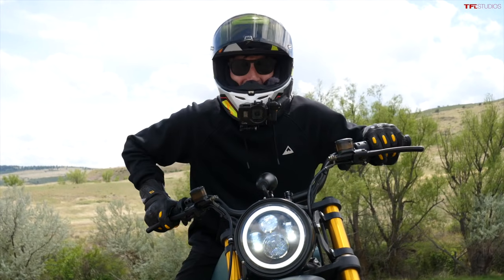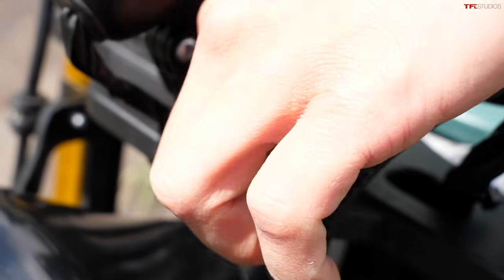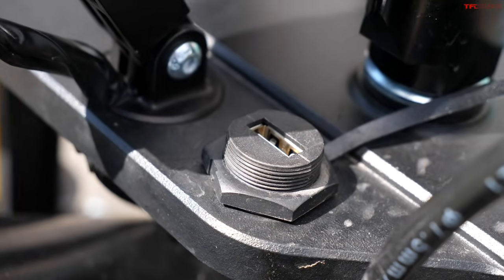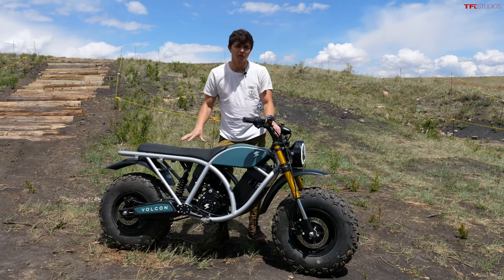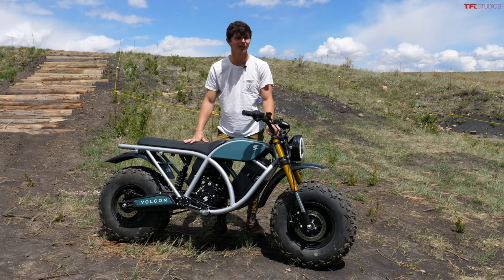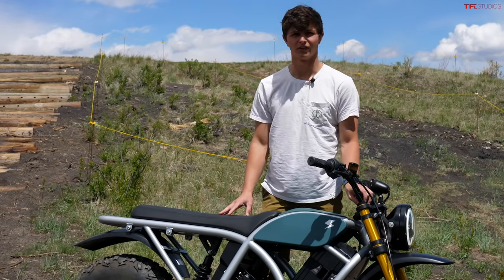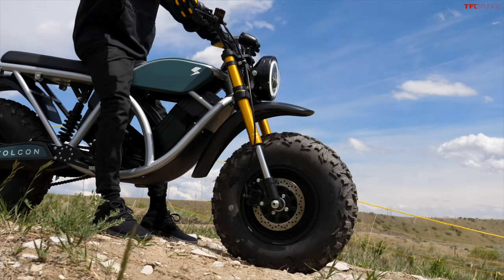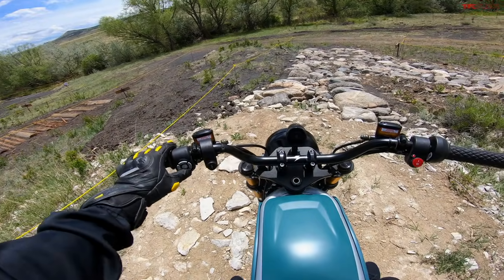If you need to charge any accessories, you can use this bike as a power bank — it's essentially a big rolling battery. There's a USB-A port for a little extra functionality out of your ranch bike. On the subject of utility, the Grunt has a claimed 400-pound payload capacity. And I never thought I'd say this about a motorcycle, but they also claim 750 pounds of towing. I don't see a hitch on this bike, but if they say it tows 750 pounds, I'm inclined to believe them.